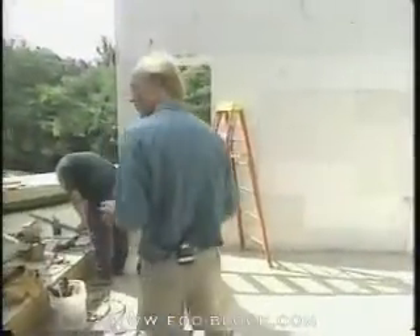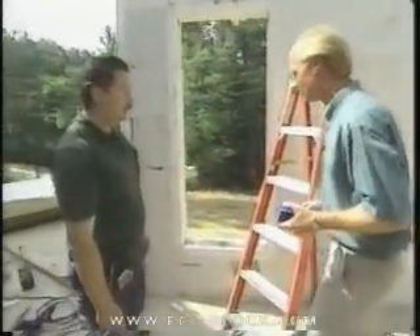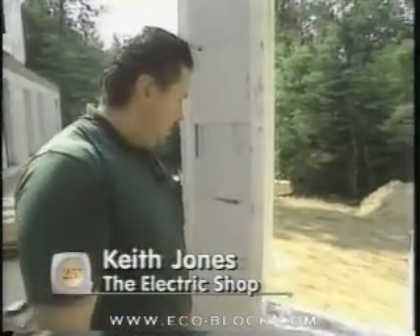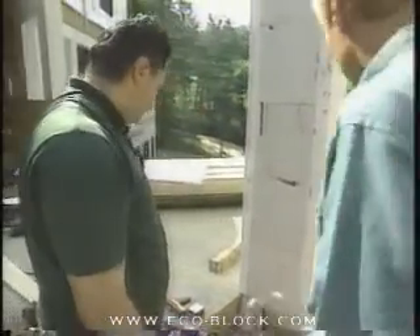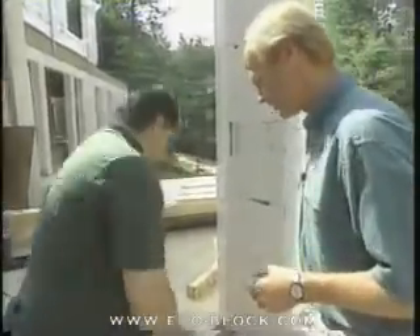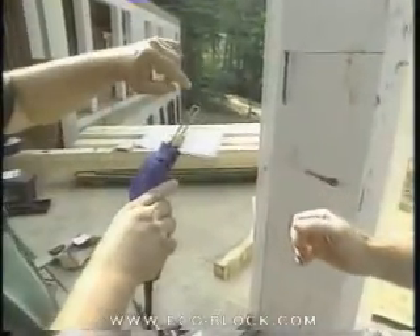We're working with Keith, our electrician on site. Tell us about what you're doing differently here compared to a conventional framed house. Well, basically you have to make yourself a channel through the foam. We do that by burning it out with a heat gun — there are several different ways you can do it, but that's probably the neatest and easiest. That's an interesting tool — a heat gun.